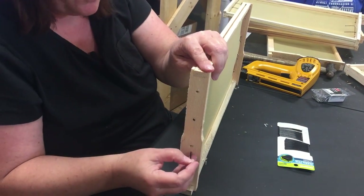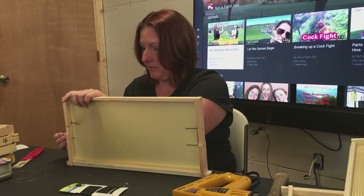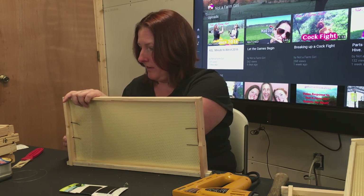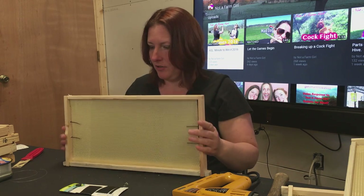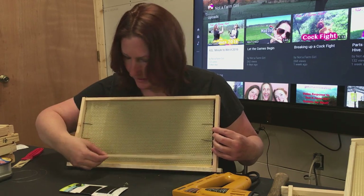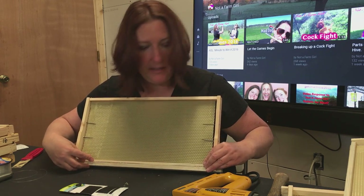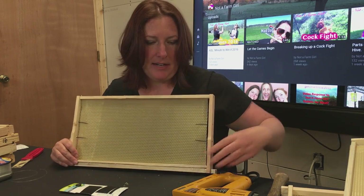This helps hold the wax foundation in place so that it won't fall out of the frame as we're manipulating it and adding the wire and other items to make it strong. Now the next thing I need to do is replace this slat of wood here, and this is where our brad gun comes in.